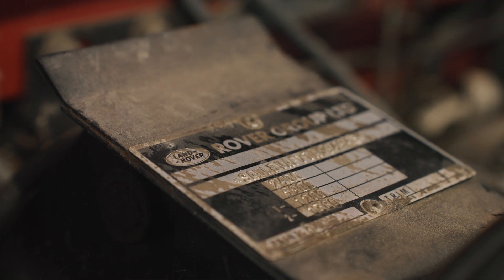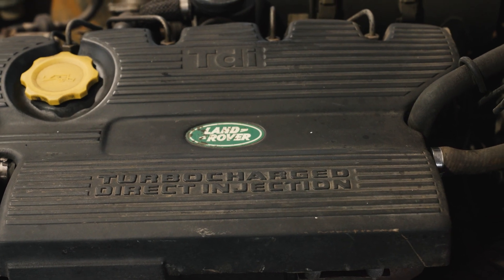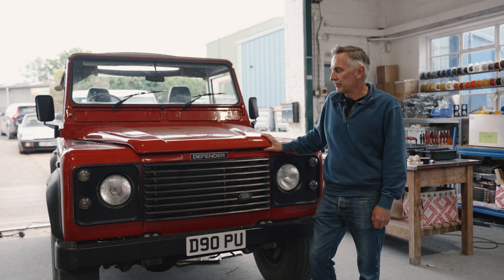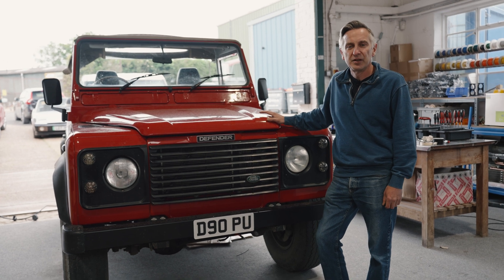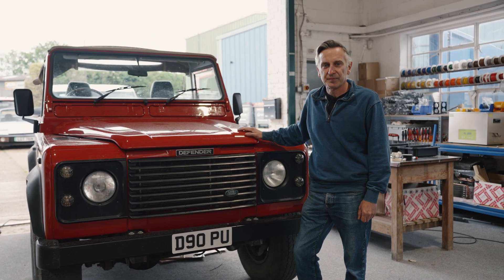We bought this car as a 1996 300 TDI diesel engine. It's a factory standard car in really nice condition. And we're going to go through this — this will be our demonstrator and test mule for our new Defender heat and air conditioning system. So let's go and have a look at why we're going to do this.